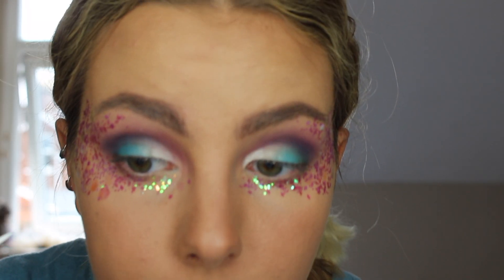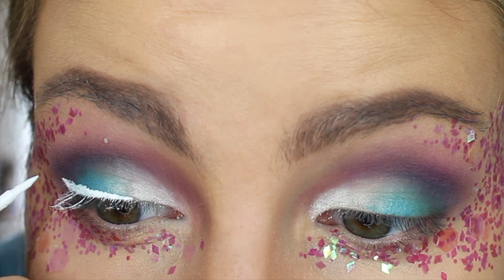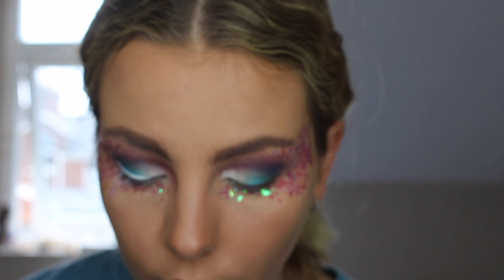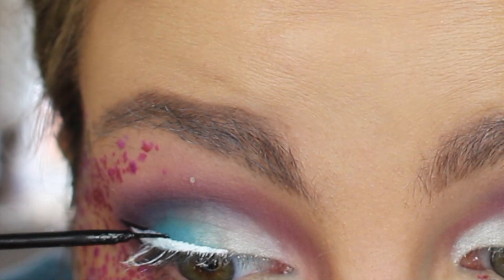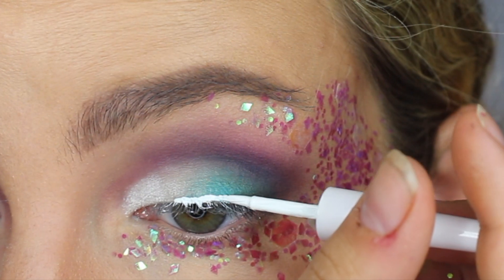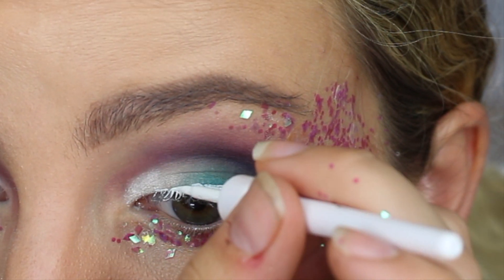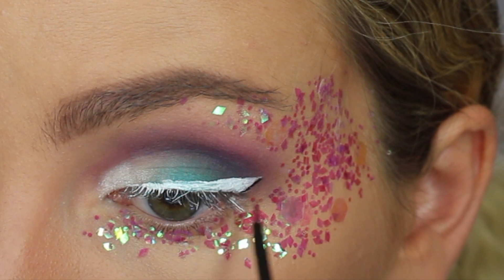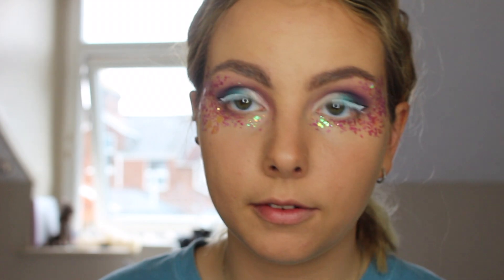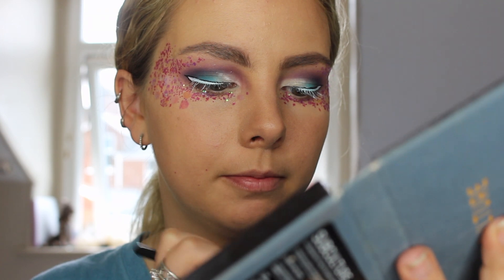Next, I'm going to take my white eyeliner. And then taking my black eyeliner, I'm just going to go around the edge. Finally, I'm going into my Anastasia Beverly Hills palette with a wet brush, just taking a whitey, goldy, shimmery — I don't know how to explain it — and going around the edges.